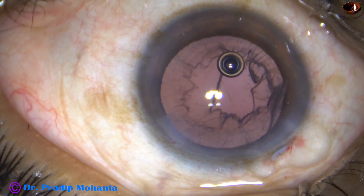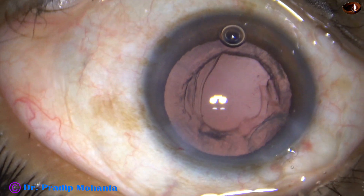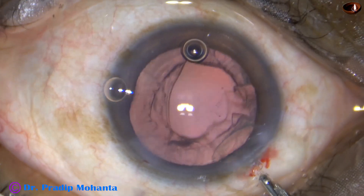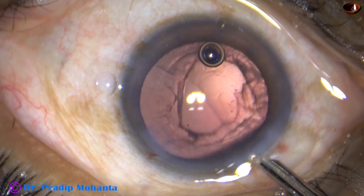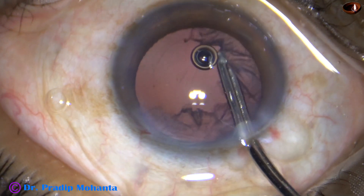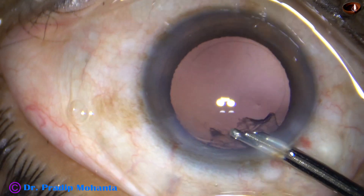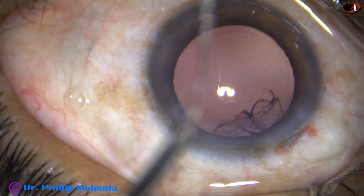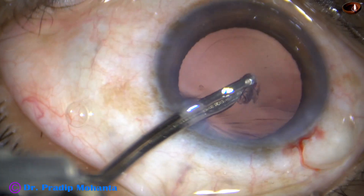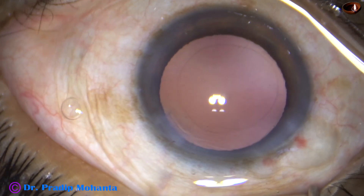Epinucleus has also been removed. Now this is the cortex. Because of stereo coaxial illumination, stereopsis has increased. We can see the posterior capsule at a far distance, as if the room in the anterior chamber and the capsular bag has increased. We can always be at a safe distance from the corneal endothelium when we have nice stereopsis and very nice depth perception.